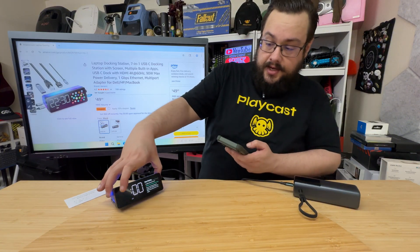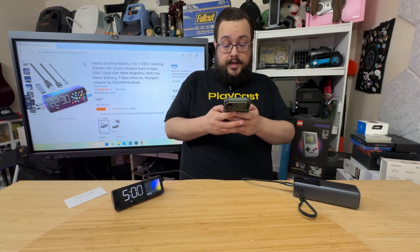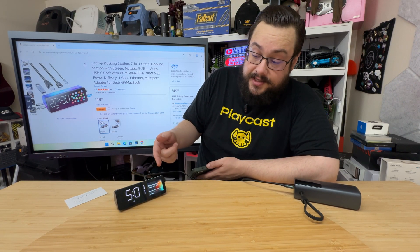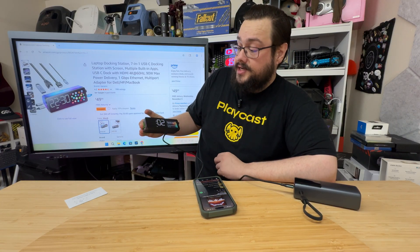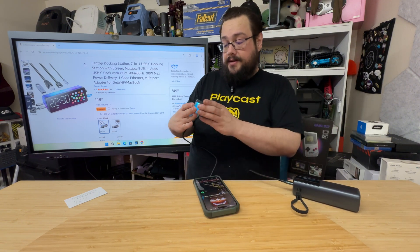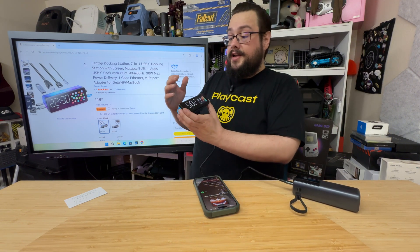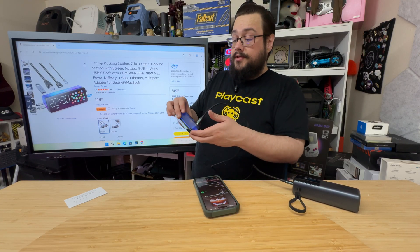We're going to pair with the Vobot Mini Dock, and there we go. Let's play some music. You can see it shows the band name, album title, song, and how long it's been playing. Even when you adjust the volume you can see it on the display. It's a super cool little dock — it gives you a nice alarm clock, display for all that info, and all the ports.